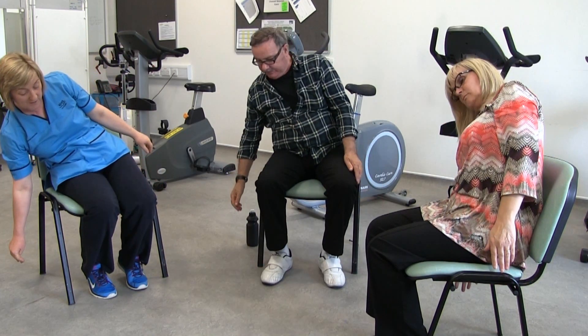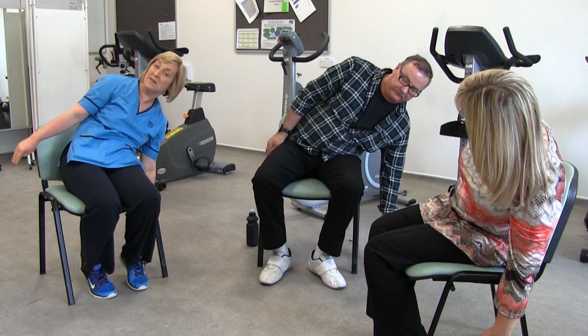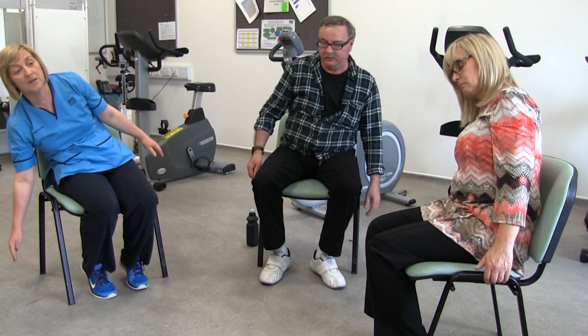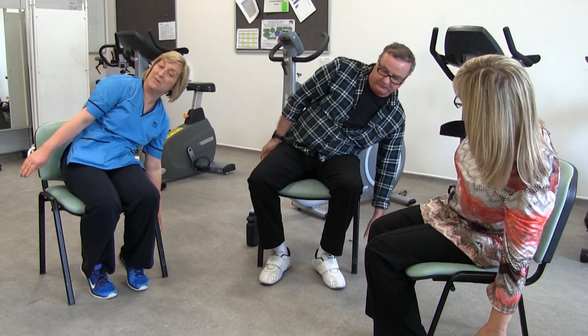Have a stretch to one side and back up, and a stretch to the other side — one to the right and one to the left. And now you should be ready to do your exercises.